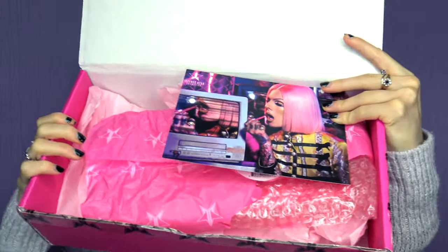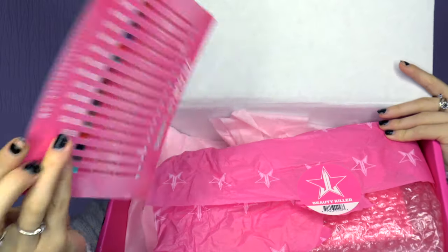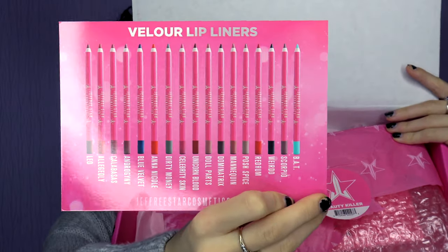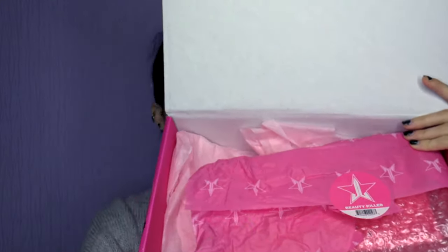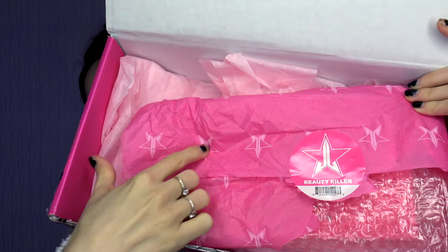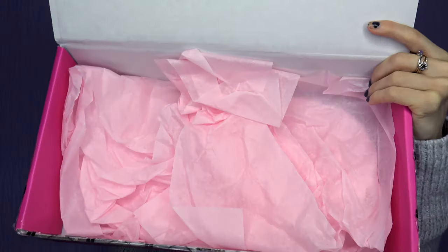So we're going to open this, and when you open it this is what you get inside. You get a card with Jeffree on it — it's an advertisement for whatever he's selling at the time, this is his lip liners or something. It comes in this amazing Jeffree Star packaging with his logo on it. Iconic. And then when you take that out it's just pink of course — this is the wrapping for it. Pink bubble wrap.